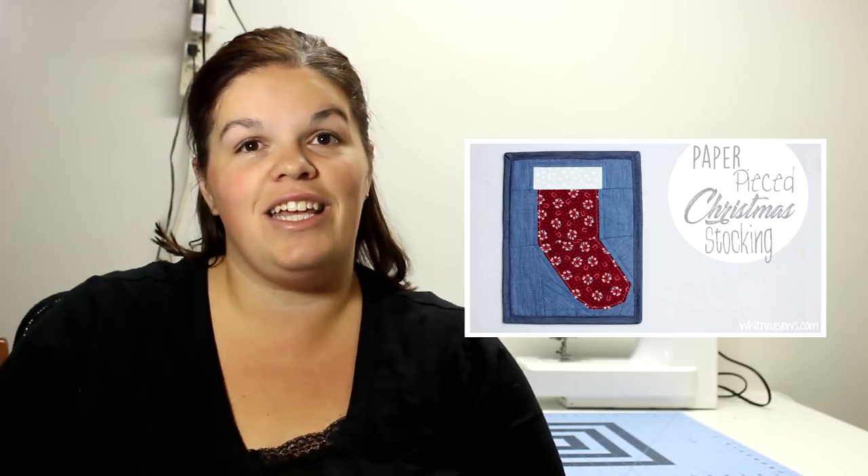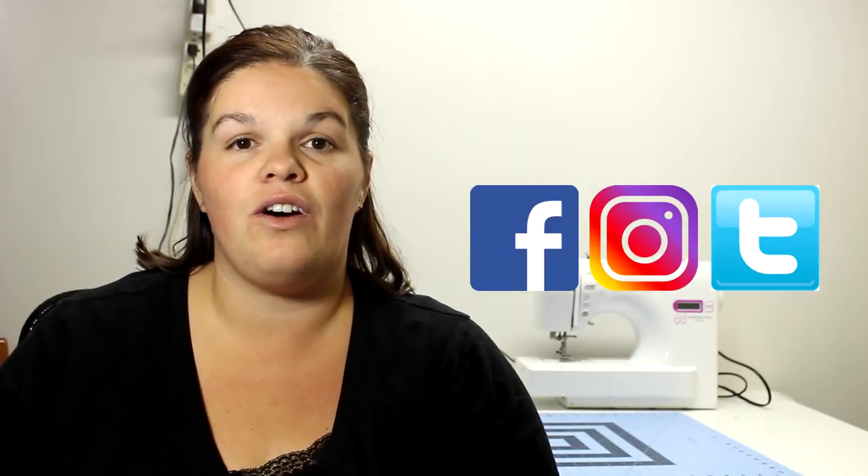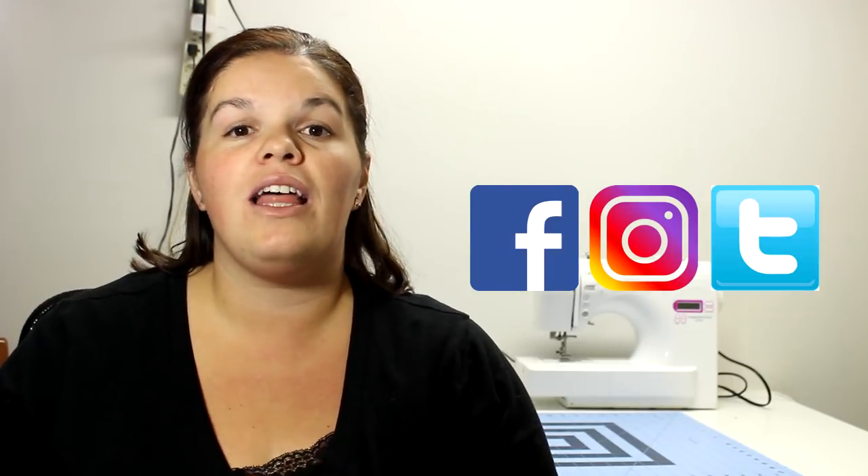If you're from Whitney's channel, hi! I'm Ashley. This is my channel — I do sewing, crocheting, and crafty videos, so I hope you check out some of my other stuff. Follow me on Instagram, Twitter, and Facebook; I'm very active on all three. I would love to see what you guys make, so definitely share with me if you make any of my tutorials.